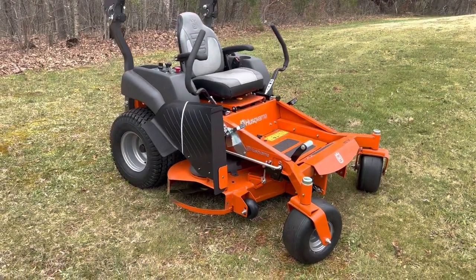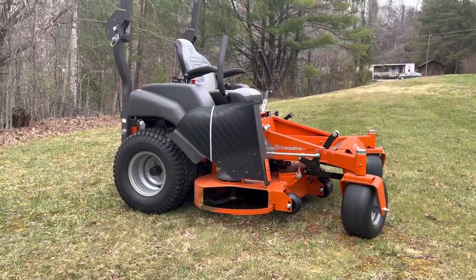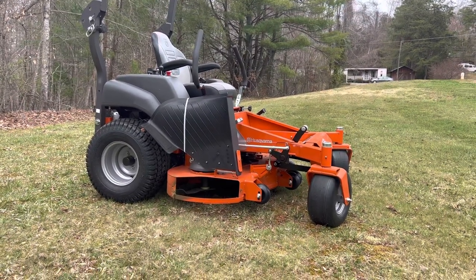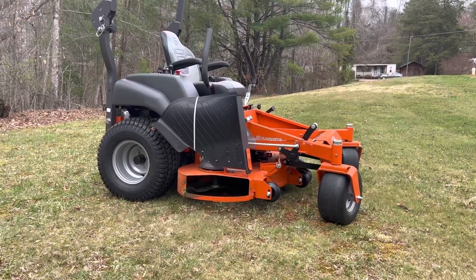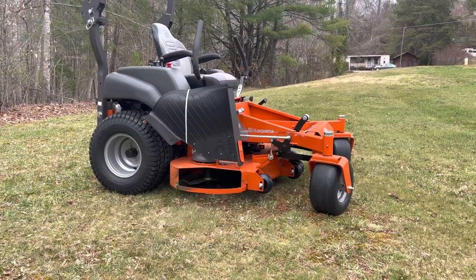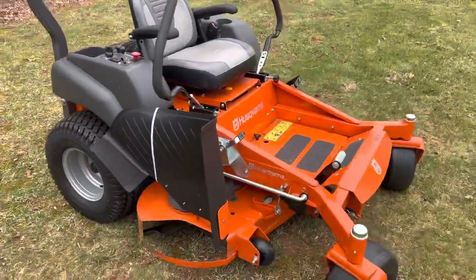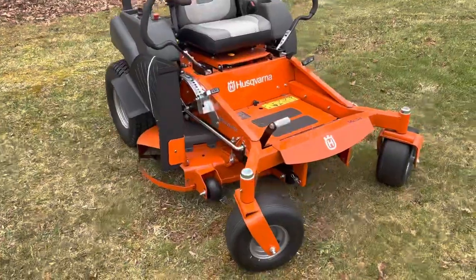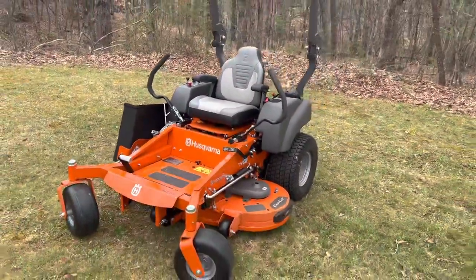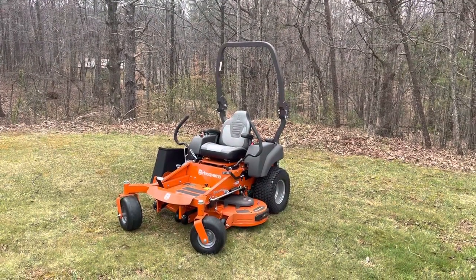If you have any more questions about this machine please drop them in the comments below, and I will do a six month review or a 20-hour update. Right now I'm sitting at 30 minutes — that's what it takes to mow my two acres. What a pretty machine. Thanks guys.